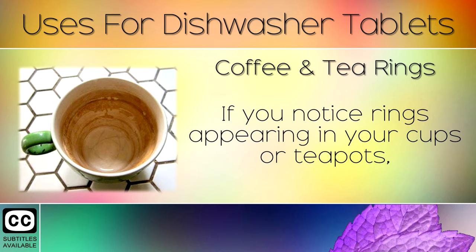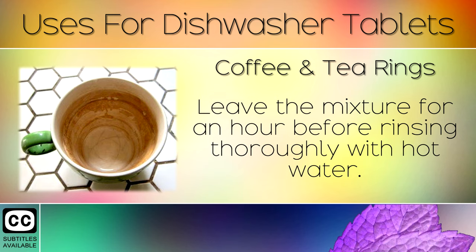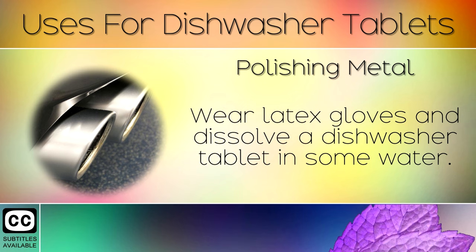6. Coffee and Tea Rings. If you notice rings appearing in your cups or teapots, simply fill the cup three quarters full with warm water and drop a tablet in. Leave the mixture an hour before rinsing thoroughly with hot water. This removes the stains and also works in jugs and vases.